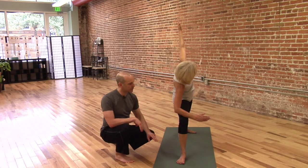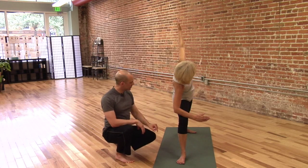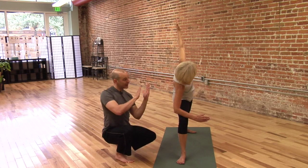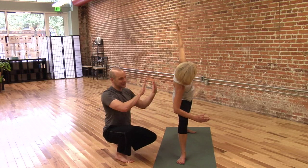So again: the knee over the ankle, shoulders down, toes should be able to wiggle. That rear leg is as straight as possible, that front leg is as bent as possible, and it's a side bend. Kathy's not tipping forward, she's tipping sideways.